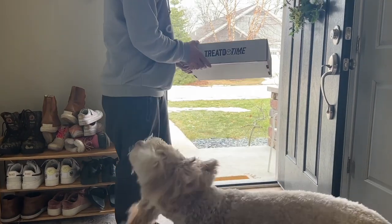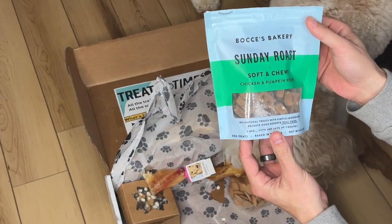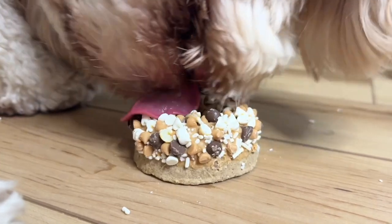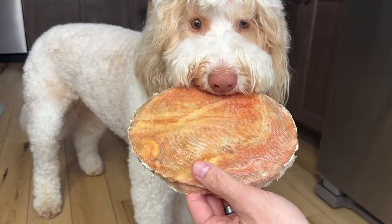I want to share a monthly subscription box from Treedo Time that your dog will actually like. It has rawhide, donuts, and more than just your traditional treats. It's lower cost than going to the store, simple for you the owner, and a combo of tasty treats and enrichment that your dog will love. Link in the description to get started — give it a try.